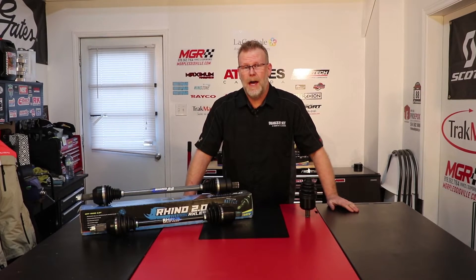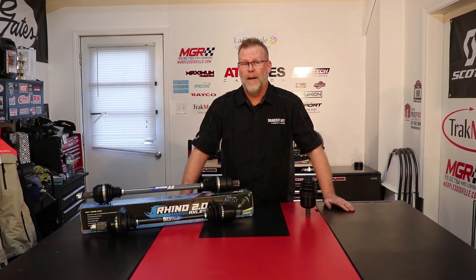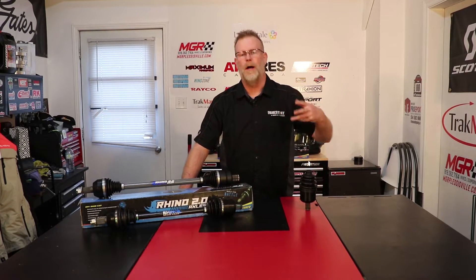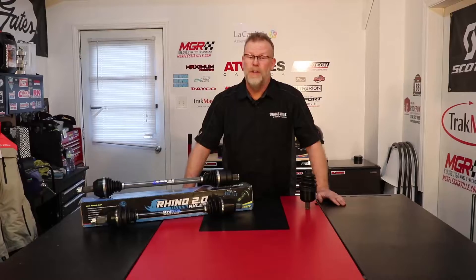Hi, this is Marc from The ATV Guys and this is Tech Talk 2.0. Today we're gonna talk about axles — probably one of the parts that are gonna break the most, especially if you're out doing a lot of mud riding, racing, or anything extreme with your ATV or UTV.